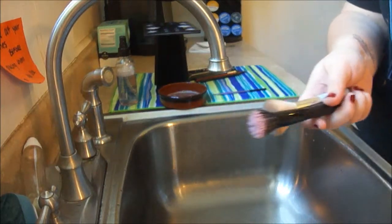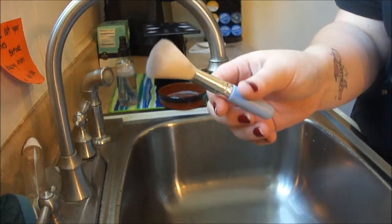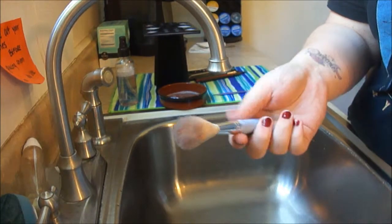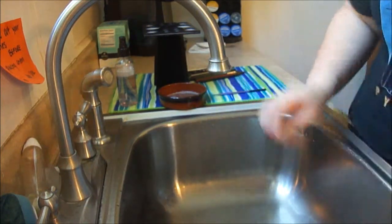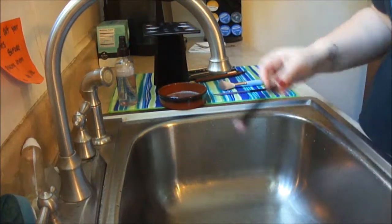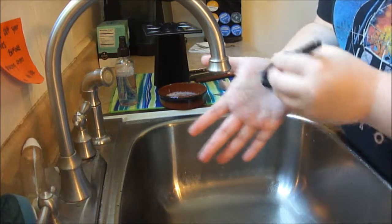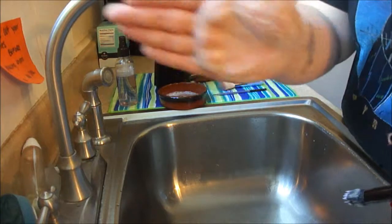With face brushes, I pretty much do the same thing. As you can see here, I only have two face brushes. This is a travel size Sephora Hello Kitty brush, and it has some bronzer on it because I used to use this brush to apply bronzer all over my face. It's just a travel size brush that came in a little kit. I wash these the same way that I wash my eye brushes — I just dip it into the bowl and rub it along my hand. It gets very soapy and frothy, which is exactly what you want.